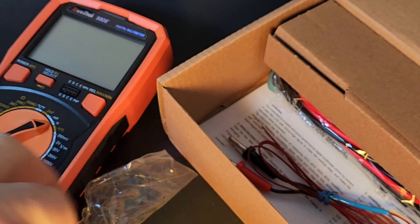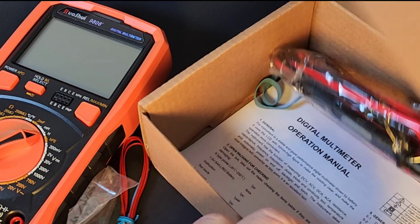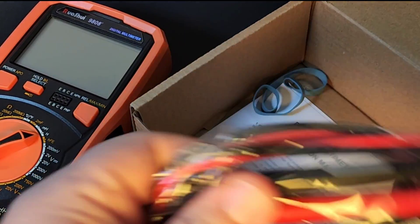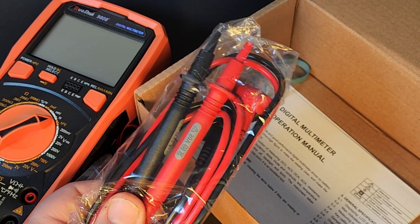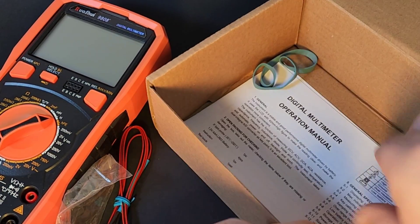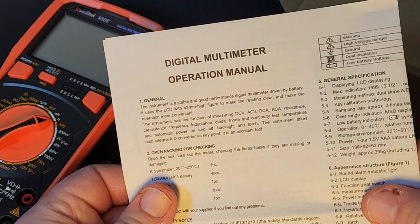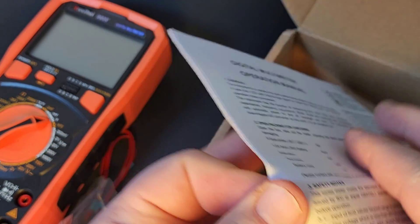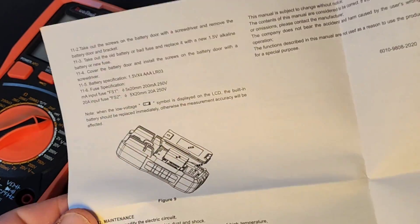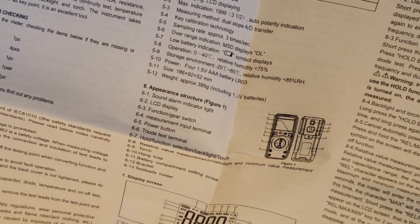We get our thermocouple because yes, it does do temperature. We also get our test leads — probably a step up from your average cheapo spare test lead. And last but not least, we get a little digital meter manual. Not really a manual — it's a couple of pieces of paper. But all the info and specs are there.